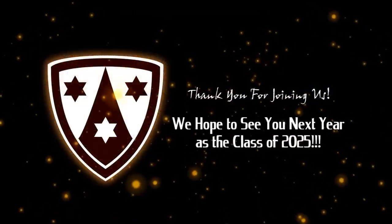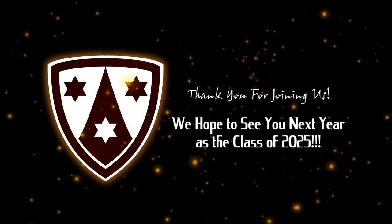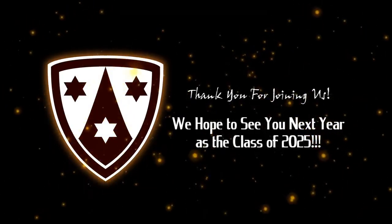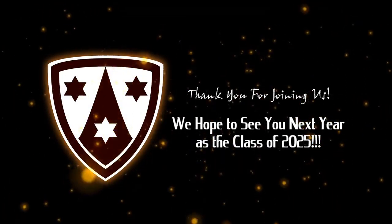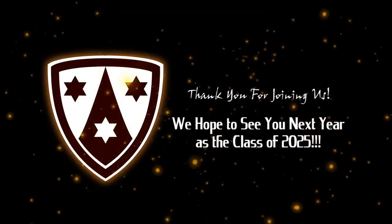Well, Crespi Carmelite class of 2025, we are so happy that you are here with us today. From my point of view, Dr. Joyce, and all of our staff and faculty, we are thrilled you took the time to come and spend some time with us. We are hopeful that you learned a lot about Crespi, saw some of our amazing students, staff, and faculty, and we know that you will make the right choice and come to Crespi. Have a great weekend.